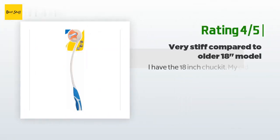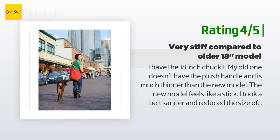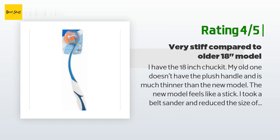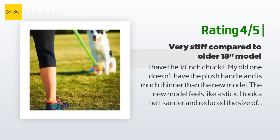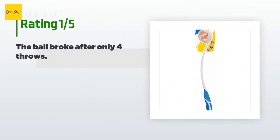Another happy customer said: I have the 18-inch Chuck It. My old one doesn't have the plush handle and is much thinner than the new model. The new model feels like a stick — I took a belt sander and reduced the size of the neck down to the older model. Works good. My dogs chew through any Chuck It or tough ball in minutes. Regular tennis balls and Kong balls fit perfectly and last forever — very few jaws make it through a Kong ball. I like the flickability of a more flexible neck on the 18-inch Chuck It.